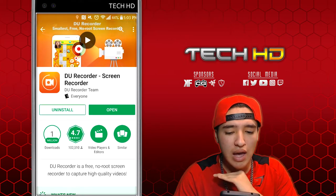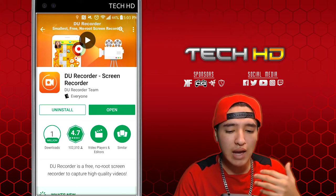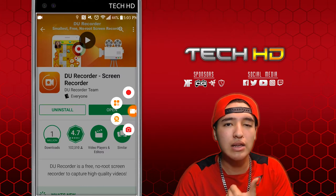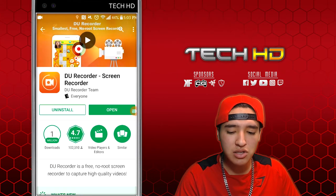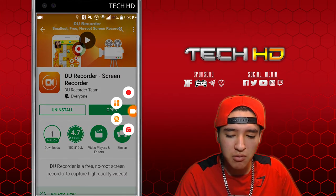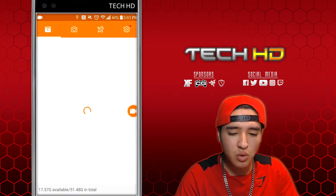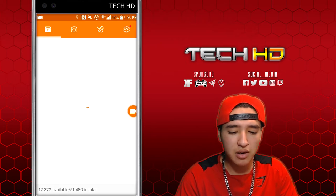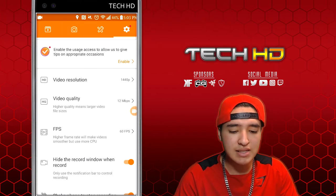This is the one I currently use and out of all the ones I've tried, this is the best one. It has so many features — you can edit your video, trim it, and do so many things. You can see right here I just opened it and there's a little camera icon, and if you click on the one with four squares you can see your folder with videos, pictures, screen captures, and then the settings.